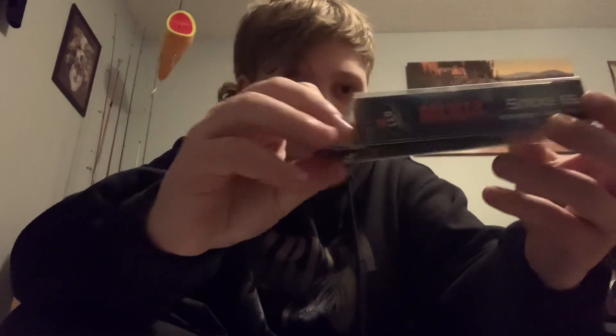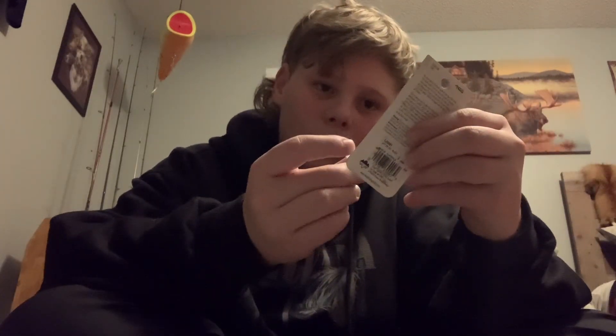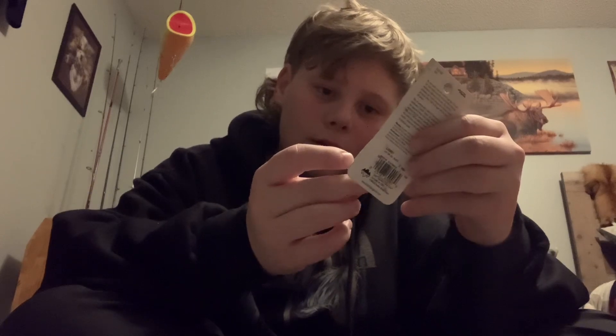It appears we have like a crankbait — I don't know — some form of crankbait. A deep diver. It's for trolling. These are heavy. Yeah, these are nice, I guess.